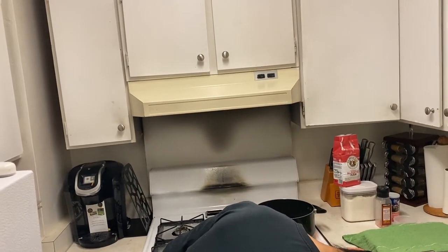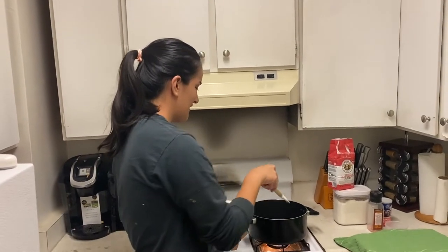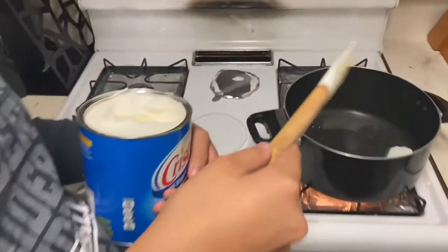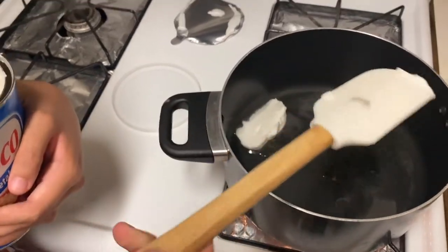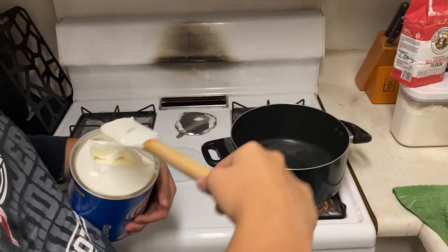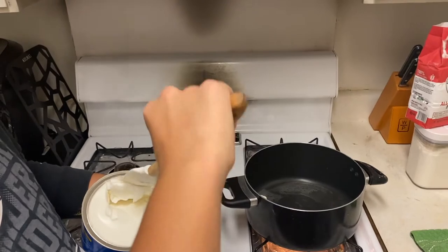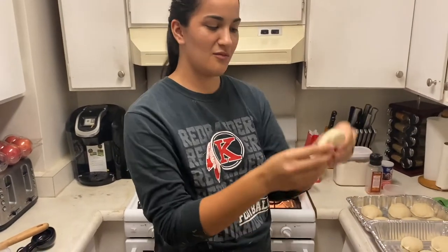I made the heat a bit lower. As you can see, the shortening is melting quite nicely — that's exactly what we want. I'm gonna have to add a little bit more shortening in there because you want it to be about two inches deep. You really gotta give it room for the bread to fit in there and start frying.